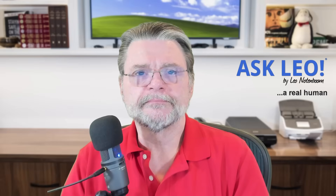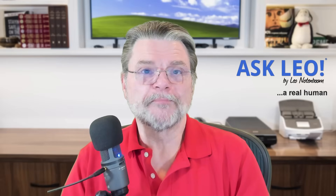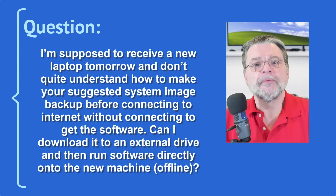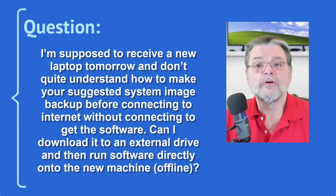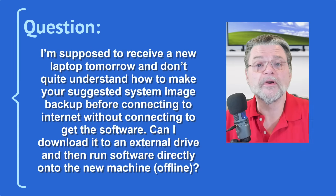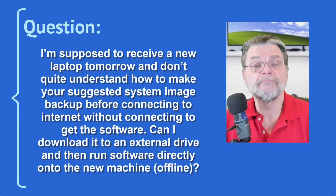How should I back up a new machine? Hi everyone, Leo Notenboom here for Askleo.com. This is an interesting problem when you get a new machine. Here's the question I got: I'm supposed to receive a new laptop tomorrow and don't quite understand how to make your suggested system image backup before connecting to the internet without connecting to get the software. Can I download it to an external drive and then run software directly onto the new machine offline?